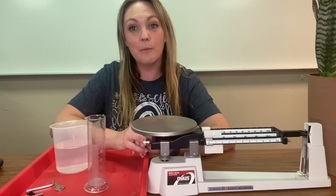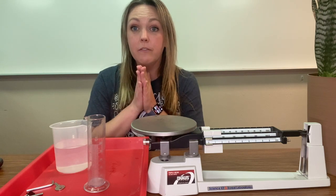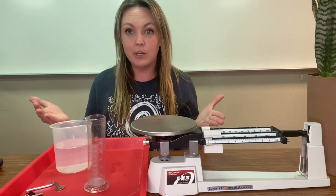Hello, this is Mrs. Hink, and let's talk mass. Mass is the measure of the amount of matter inside of an object.